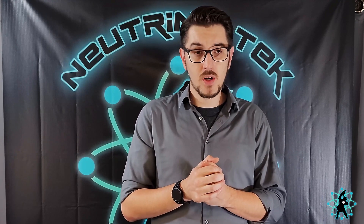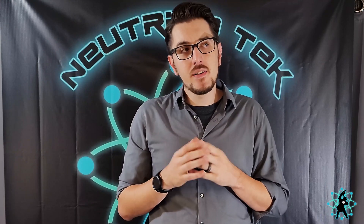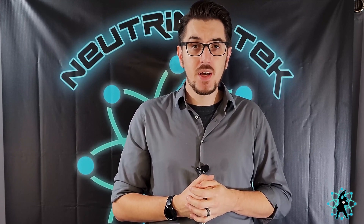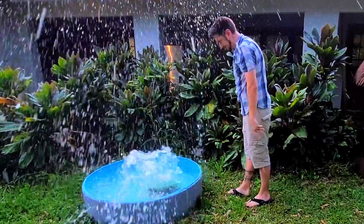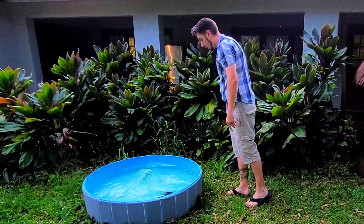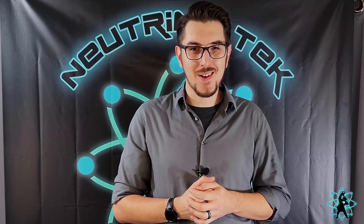What's up nerds? Josh here. Welcome to Neutrino Tech, a channel dedicated to the fun, the strange, and the little dangerous things that happen here in my lab. On today's episode, I'm going to throw my computer into a fish tank. So stick around.